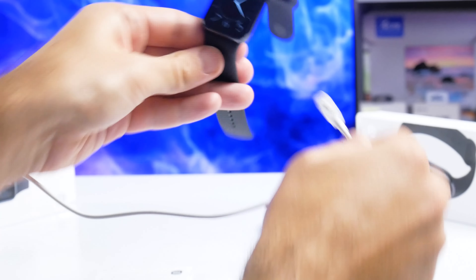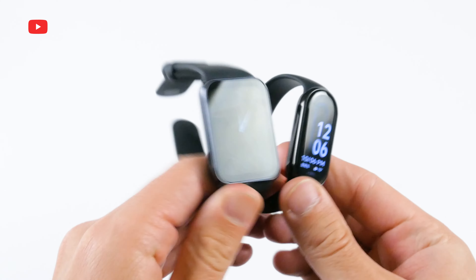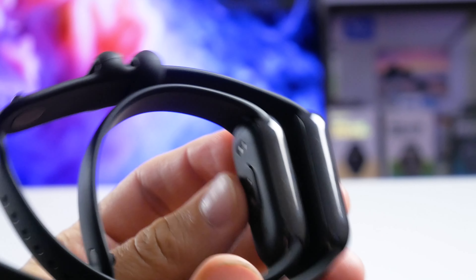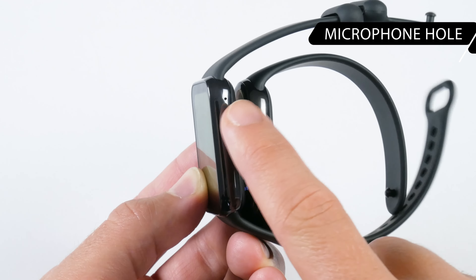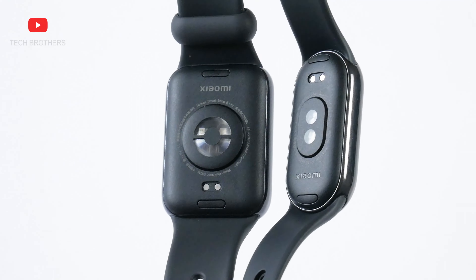What's up, guys! We have already reviewed the Xiaomi Smart Band 8 and Xiaomi Smart Band 8 Pro on our channel Tech Brothers. Now I want to compare these fitness bracelets side by side. I have the Chinese version of Xiaomi Smart Band 8, even though the global version has been released, because the Xiaomi Smart Band 8 Pro is not available globally yet. We will start with unboxing, then compare design, displays, functions, settings, and heart rate and SPO2 measurement. The main question is whether the built-in GPS in the Xiaomi Smart Band 8 Pro is really useful.